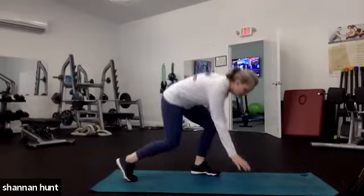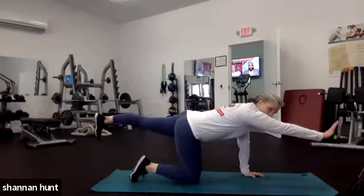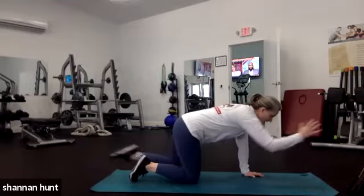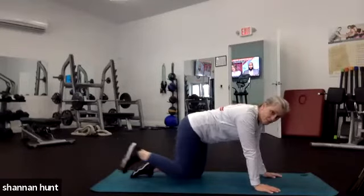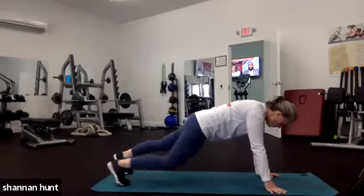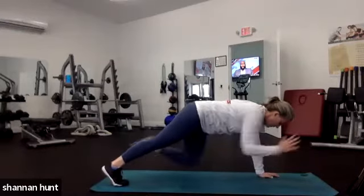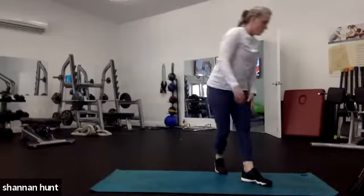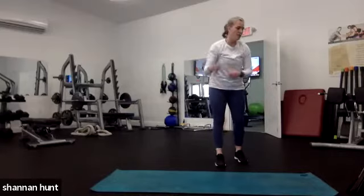Number two: bird dogs. We're coming down onto our four points and we're going to do a crunch — one side for the first round, the other side for the second round. If you want a little bit more, you can go up into a plank and do the same thing — a dog plank, to make it more challenging. We'll start off with those two right away. We're going 40 seconds on, 20 seconds off.